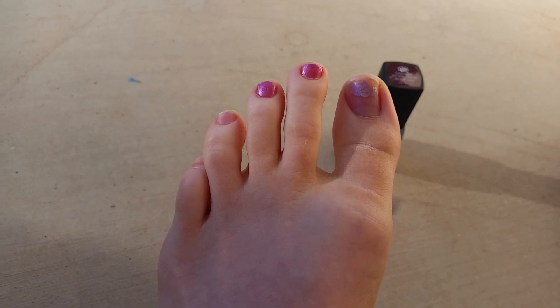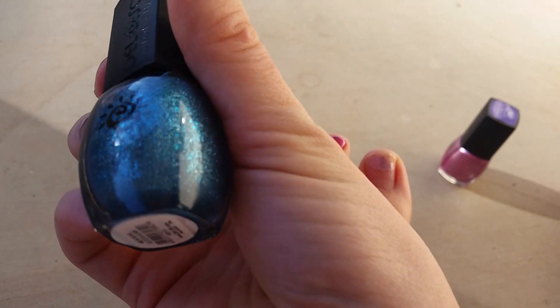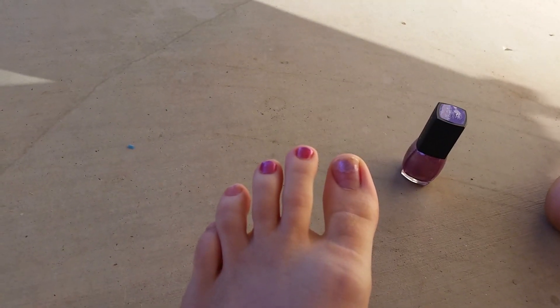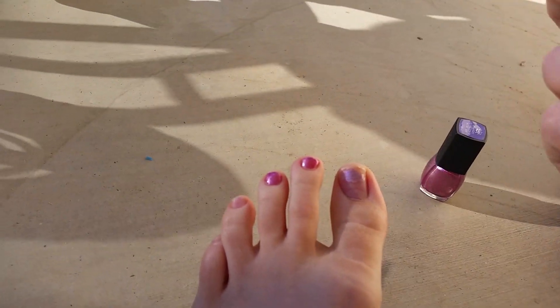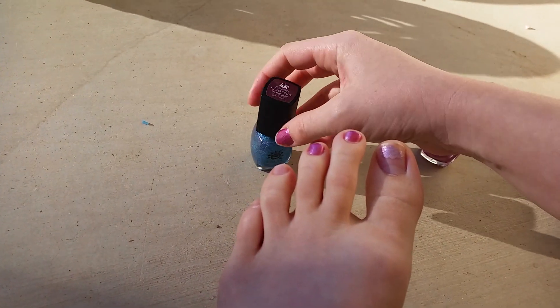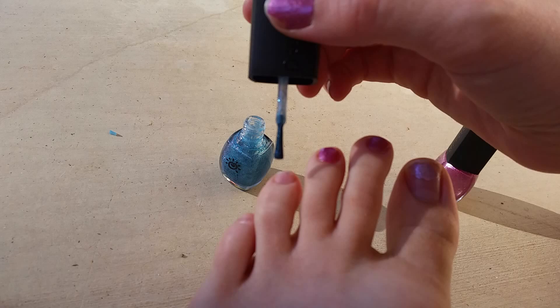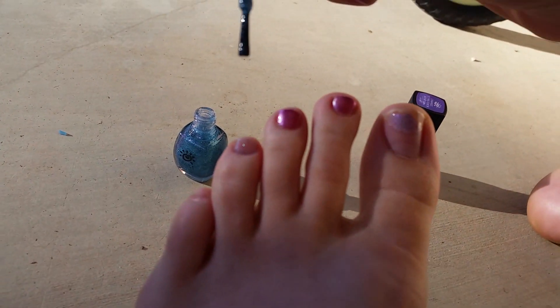And then I'm going to do the other two with this blue. It's a glittery blue. It's supposed to turn a brownish color. I don't know if it's the glitter that's supposed to change colors — I would doubt that. So it would probably be more of the clear polish that holds on to the blue. So go ahead and put that on.